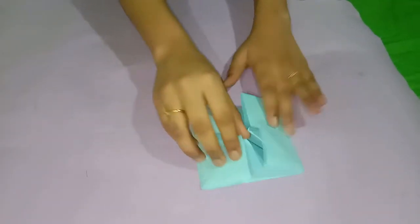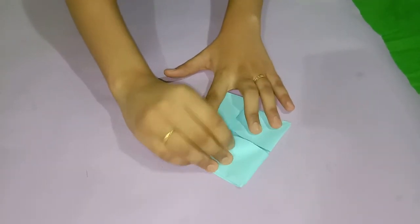Now I have done with the whole sides. Now you will have to take this point and fold it like this.